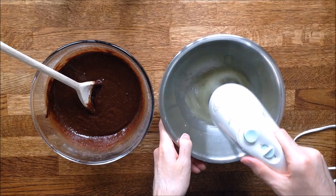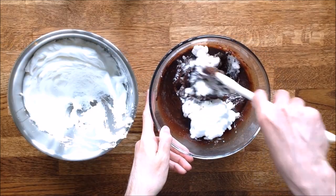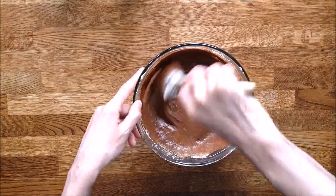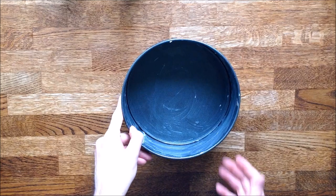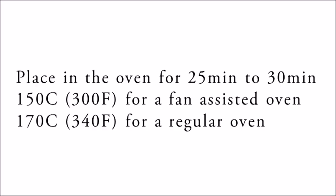Now whisk the egg whites. This will help the cake rise. Because the preparation is rather thick, it is easy to add the whites in two steps. Once everything is combined, put the mix in a greased cake tin. This one has a removable base that will make it easier to take the cake out. Now place the tin in the oven for between 25 to 30 minutes. I would advise you to place a bowl of water at the bottom of the oven so as to keep the cake moist while it's baking.